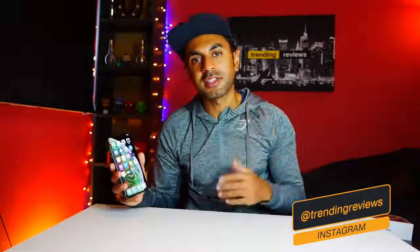I'll be using this phone and giving you a full review hopefully within the next week — you'll see that on my channel. Also check out my Instagram at Trending Reviews, where I'll be posting portrait mode shots, video quality examples, and slow-motion footage. If you have any questions, drop them below, and if you want me to review anything particular about the XS Max, let me know in the comments. Thanks for watching and I'll see you next time.